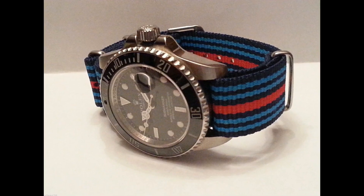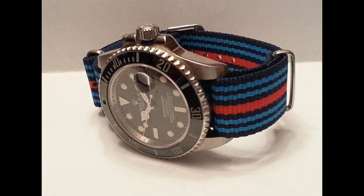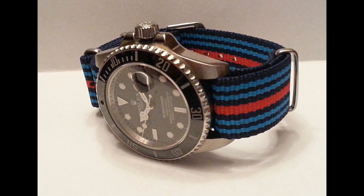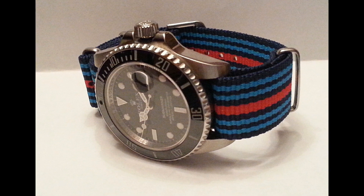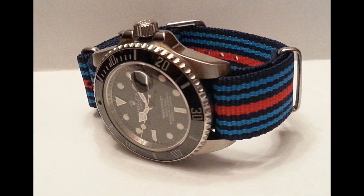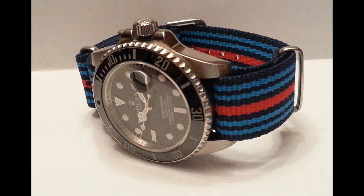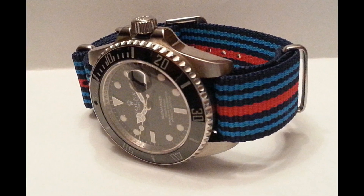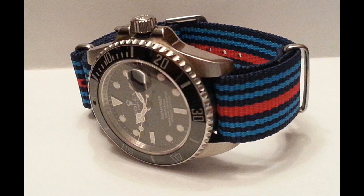One lovely feature of NATOs is that you can get them in all sorts of colourful patterns and designs. So if you really want to wear your watch on the beach, for example, you can get a really bright strap to suit the weather — like this Martini livery on this Rolex Submariner.